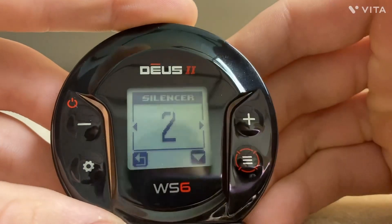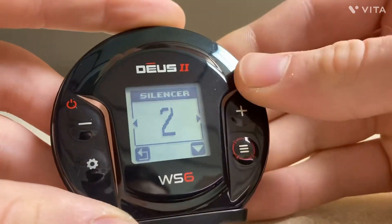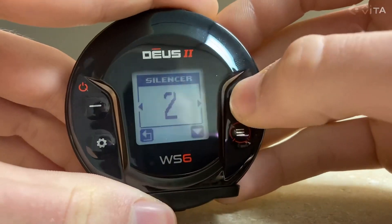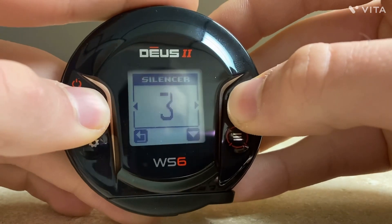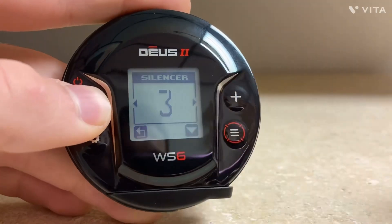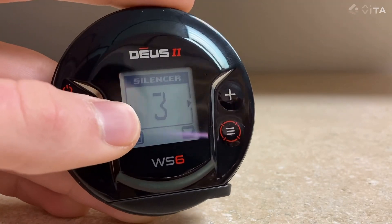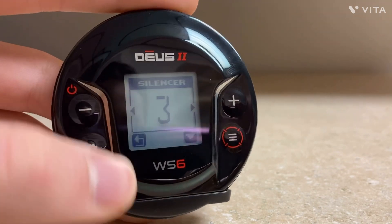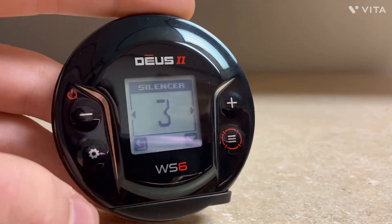Silencer is also similar to F2 and is basically like Bottle Caps, but Bottle Caps is more specialized while Silencer is more general. You just increase it and for junk stuff that sounds like it's falsing, it eliminates that — but you can also lose masked targets by increasing it, so you have to be careful. I wouldn't use this in colonial iron or anything like that, but you can use it in modern trash. Using it on the beach is very good to reject bottle caps — that's my favorite place to use it.